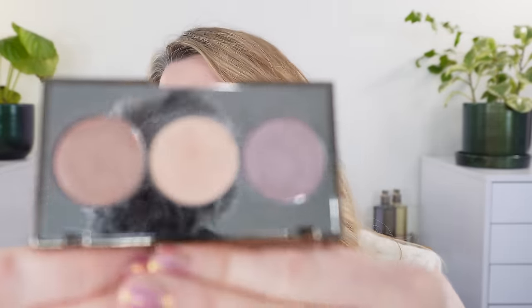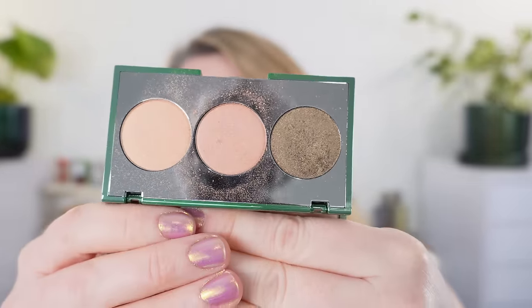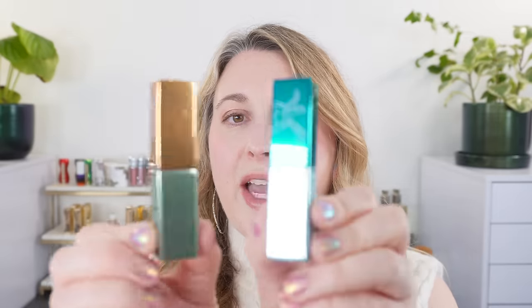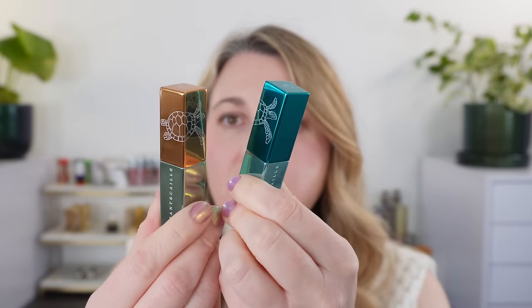So we have two eyeshadow palettes. This one here is the cool trio, so we have three different shadows here. I would have to say though they are not all cool — we'll take a look at those. And then we have the warm trio. Overall they're balanced, so although this is warmer we do have some neutrals in here as well. And then there are four lipsticks, two different color stories. These are your lip cheeks — we have two cool and two warm. So let's go ahead and start off with the eyeshadows.